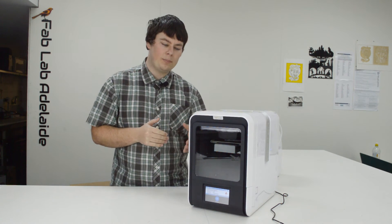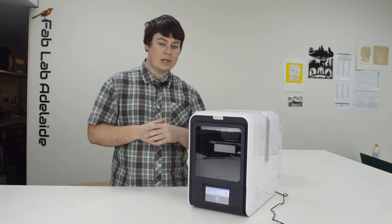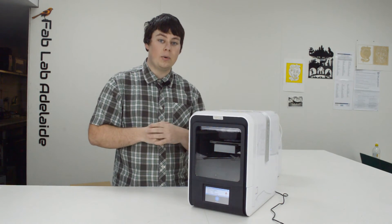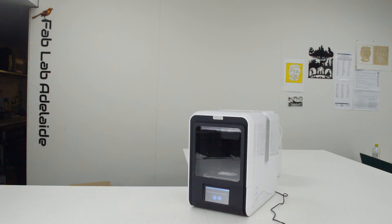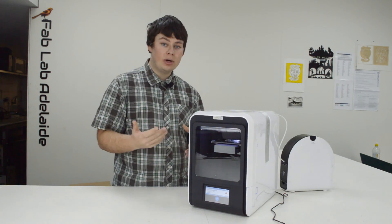One of the rumors I'd heard is that you can unplug the UP Mini 2, plug it back in, and it will be able to resume a print — something not available on any previous UP machines. I'm going to test it right now. As you can see it is printing; I'm going to turn it off at the wall socket in three, two, one — and flick it back on. It looks like it will actually want to resume the print. If I click the tick button it reheats and continues the print. It is now resuming — that feature works!